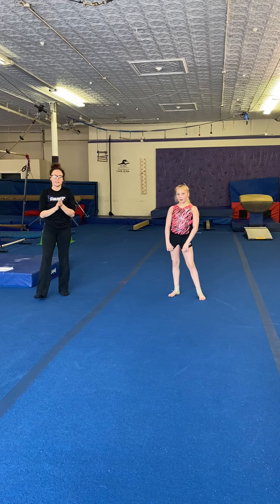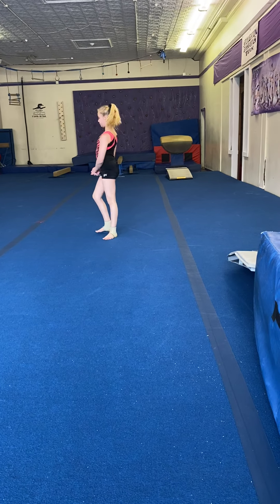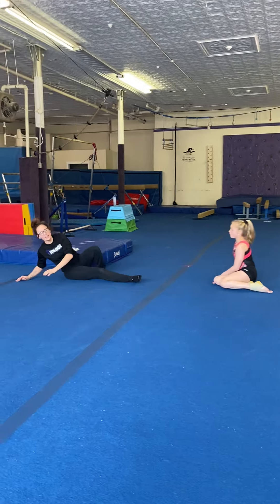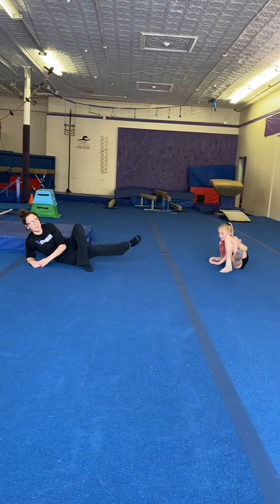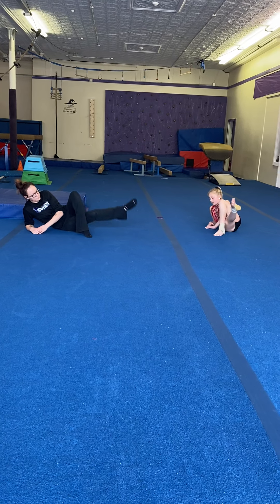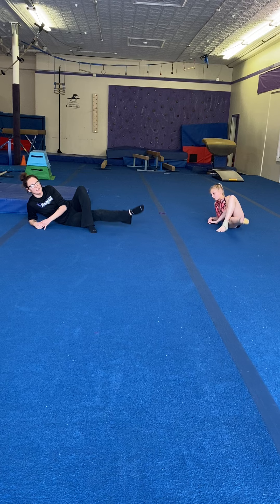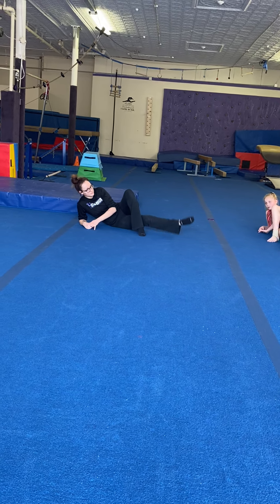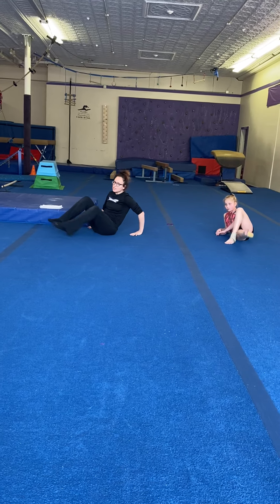All right, we're ready to go. Let's get started. First, we're going to call these inner thigh lifts. You're going to lay down on your side. You're going to put one leg up and we're going to lift 25 times on each leg. Go! Make sure your leg is straight and your toe is pointed. We're going to do 25 on each leg, so we're going to switch.